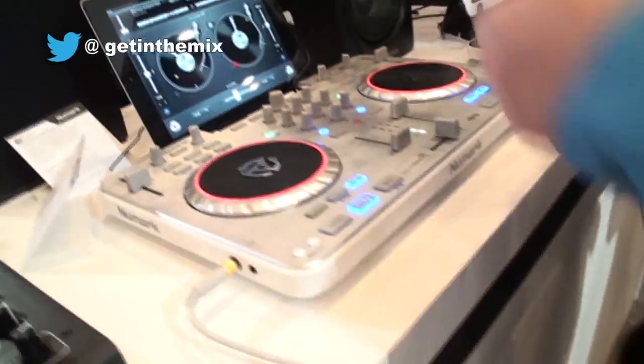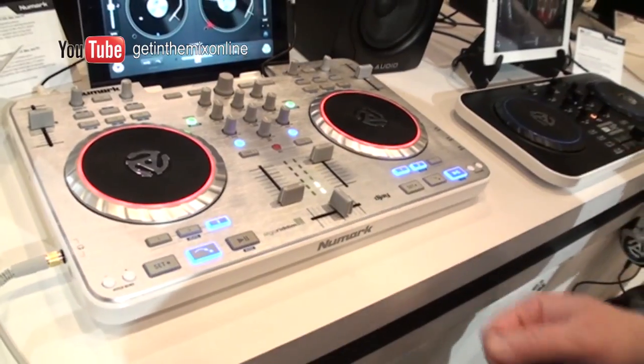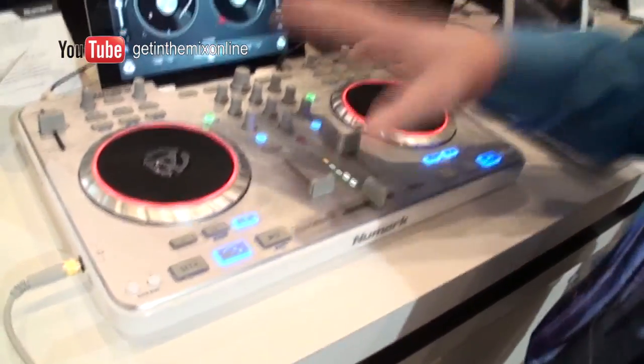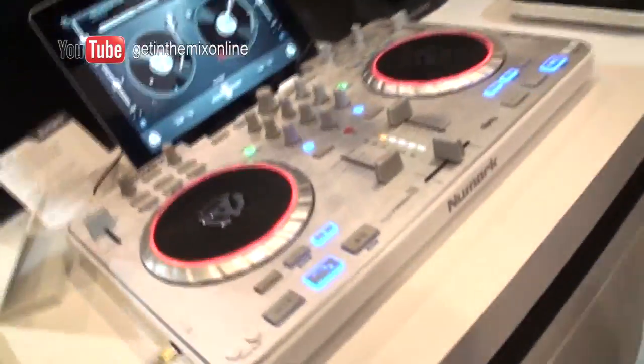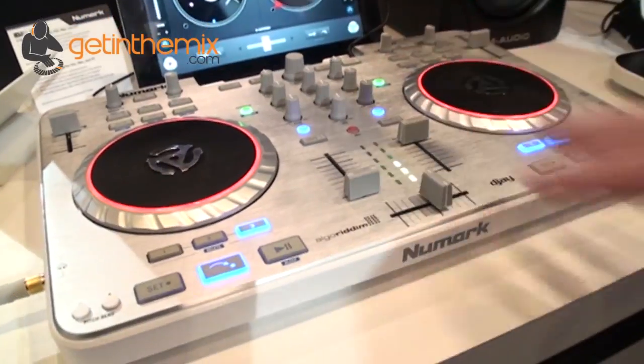The mixer's built into it, so I have all my different controls that I might want to use. I can plug a microphone in and talk over — it really is a complete little system. Who are you targeting this for — that bedroom DJ, mobile DJ? It's a cross between bedroom and mobile at this point.